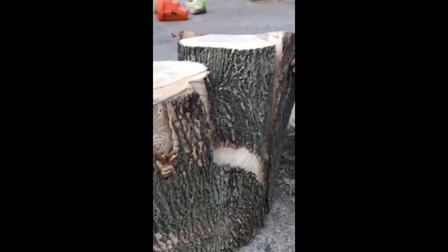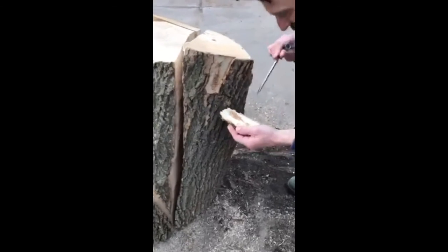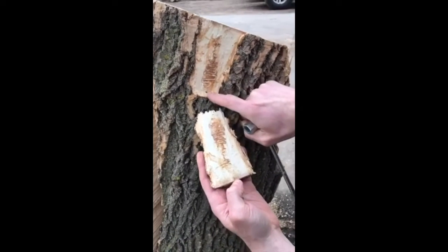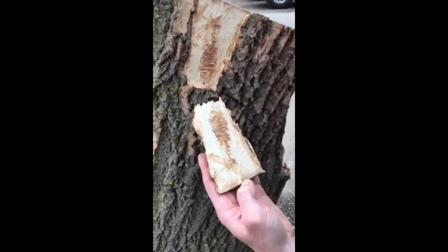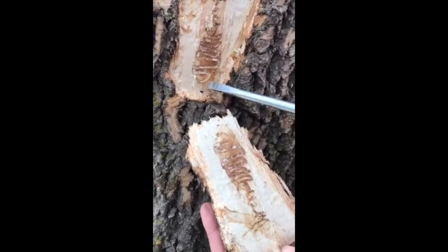Let's see if we can find another one over here. Oh yeah, look at that. This right here is the telltale gallery of EAB. It's an S-shape, so it goes back and forth, serpentine. And if you look close, that's emerald ash borer larvae.